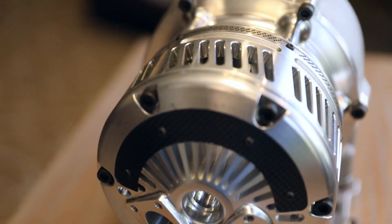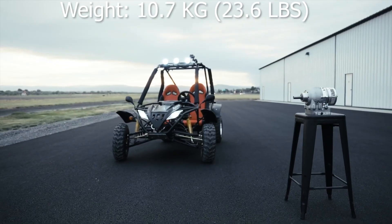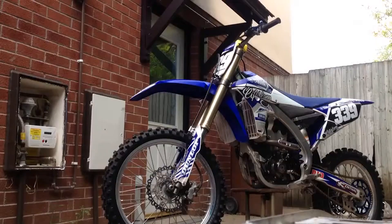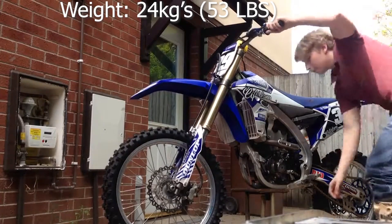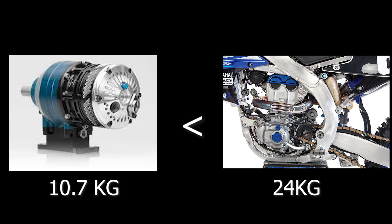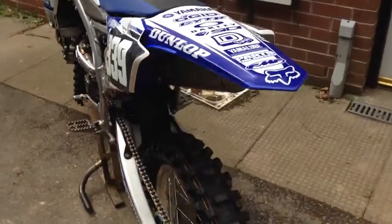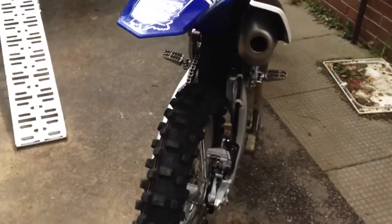Avadi's 250cc prototype weighs around 10.7 kilograms, which is ultra-lightweight. A 250cc Yamaha four-stroke motor weighs around 24 kilograms without the carb and shifter — just the motor. That's less than half the weight. The lighter the motor, the less power is needed to move the car, or motorcycle in this case.